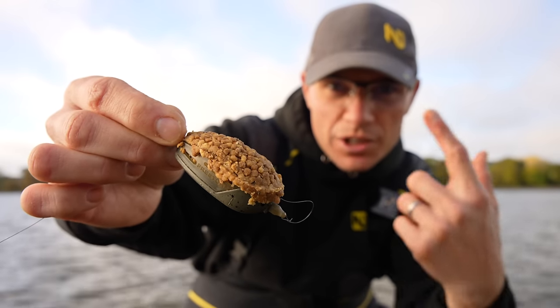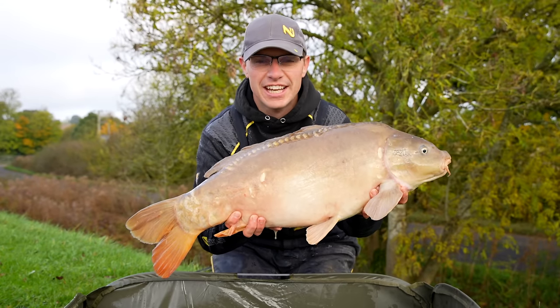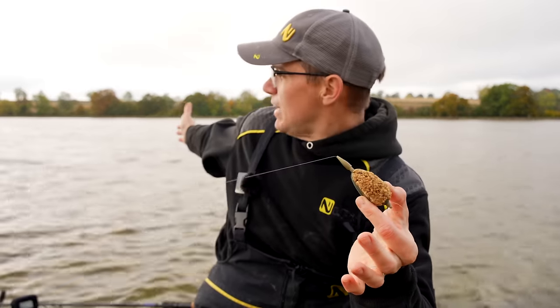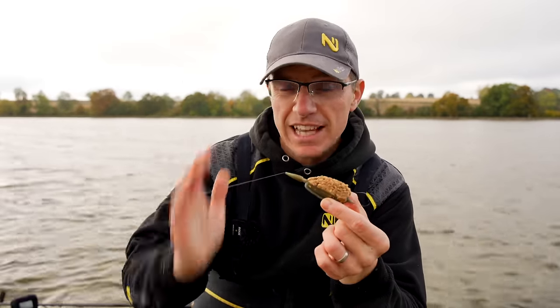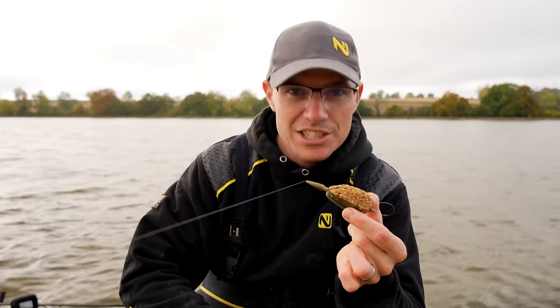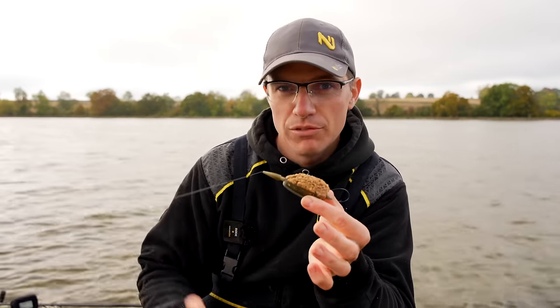In this video I'm going to show you how simple it is to use one of these to catch a load of these, and this is the video you're going to want to check out ready for the winter. Welcome back to the new fish channel and welcome to the absolutely fantastic Boddington Reservoir.